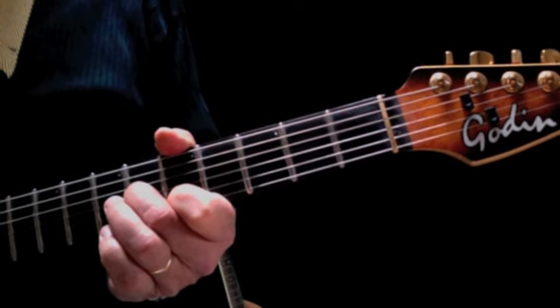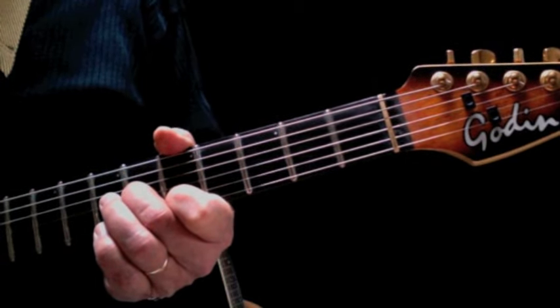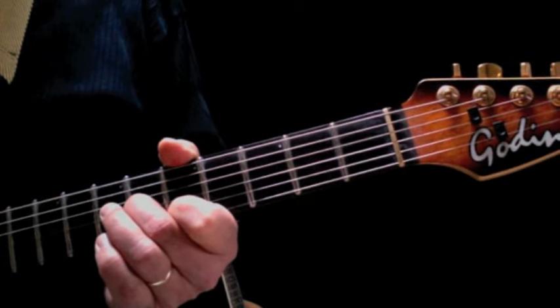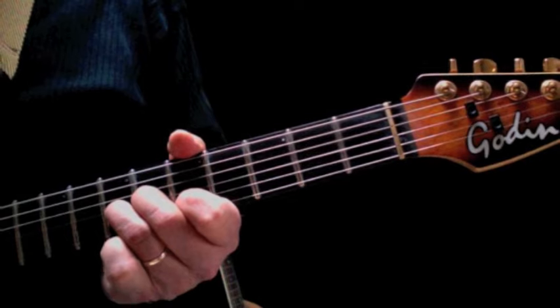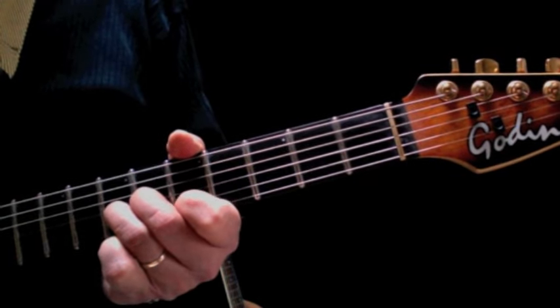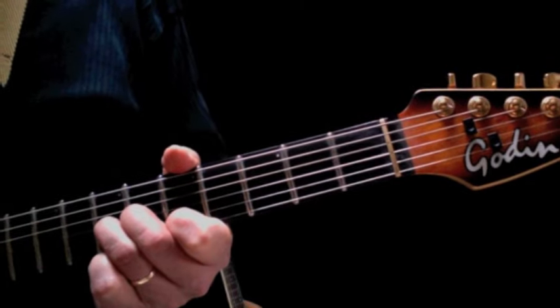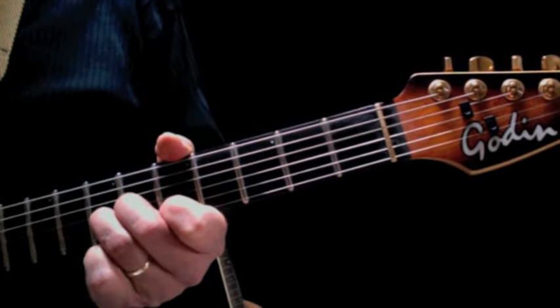We're going to pick down, down, up. That is down on the third string, down on the second string, and up on the open first string. Then we're going to take our third finger and put it on the seventh fret of the third string and repeat that picking pattern. So again, the third finger is on the sixth fret, and then the third finger goes to the seventh fret.